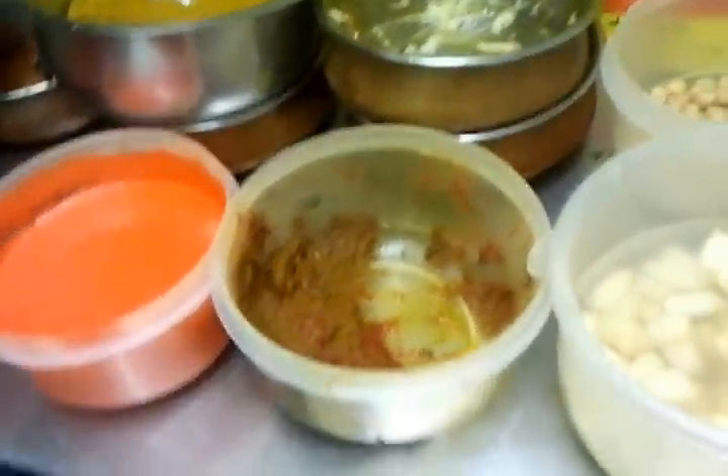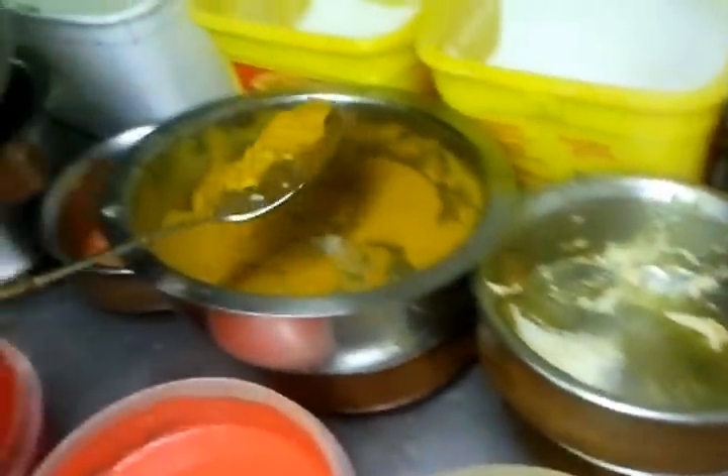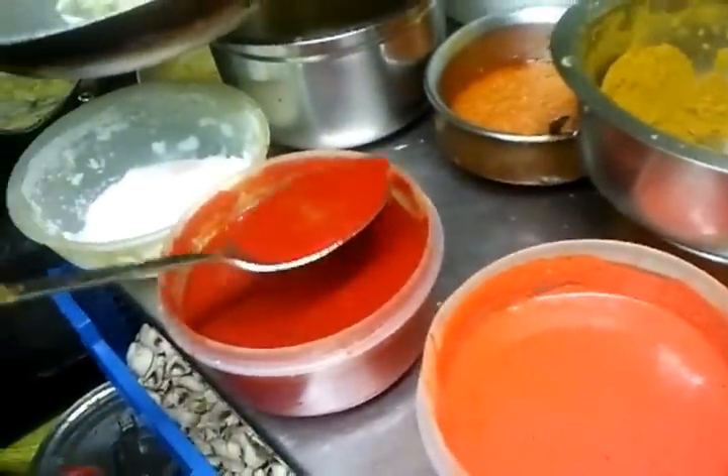First of all, he's putting a bit of oil in the frying pan, then he's putting in a bit of diced garlic, then chopped onion, and a bit of mixed powder.